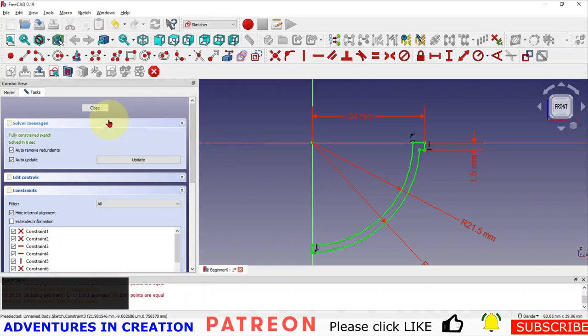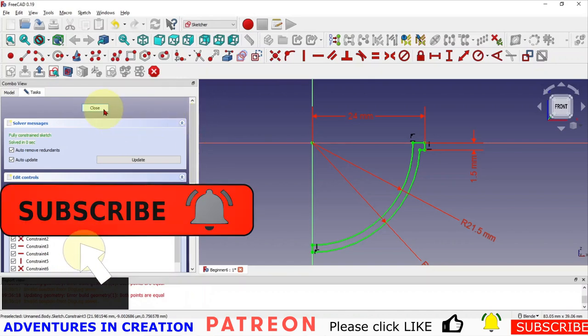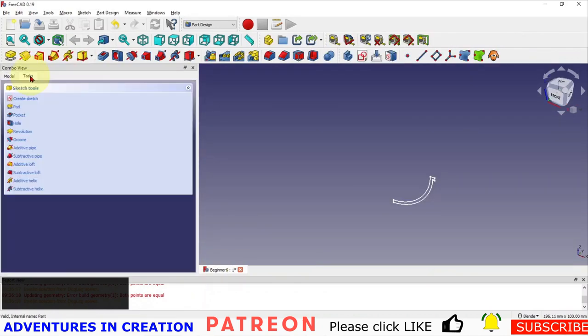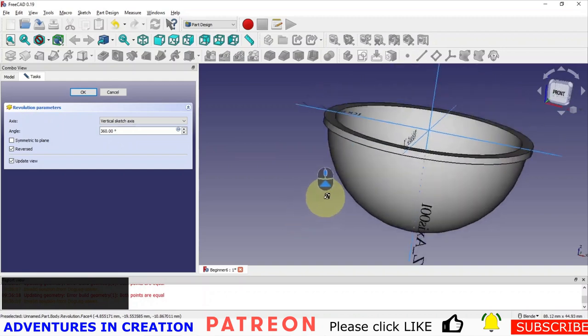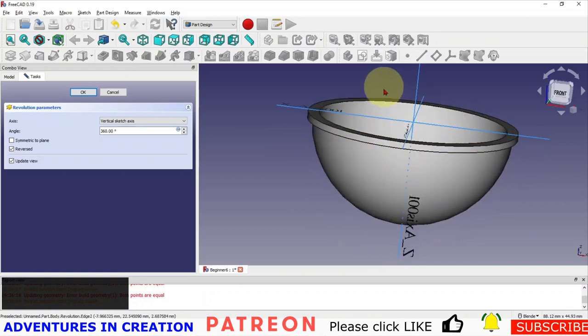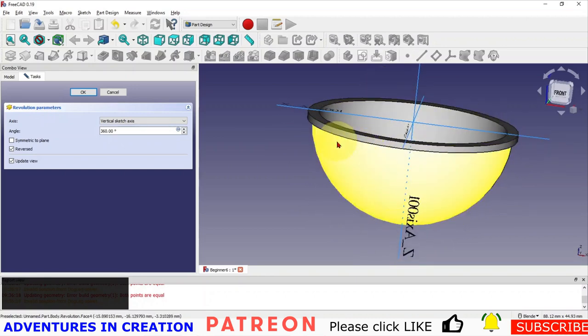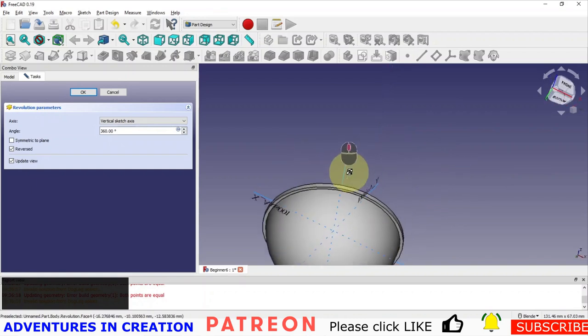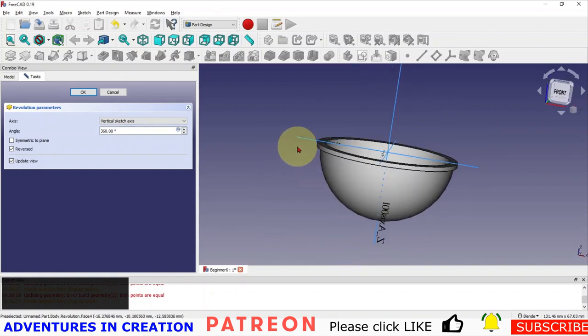I'm going to click Close and revolve that sketch. There is our golf ball marker shape — basically you drop a ball into it and you're in the center of the ball. There should be a little bit of clearance on the ball. This lip you can make as big as you like — I just made a tiny lip, but you can make a bigger lip if you want to put a hole in it to attach it to your bag.